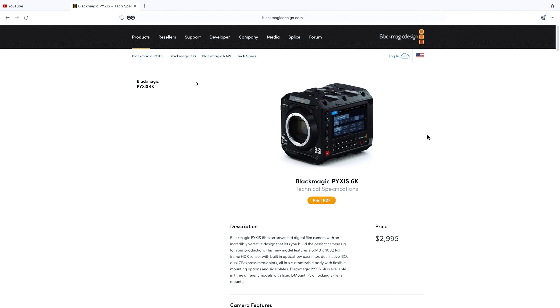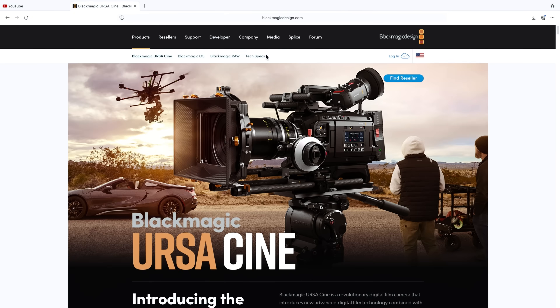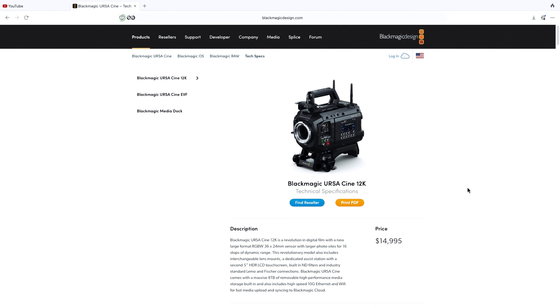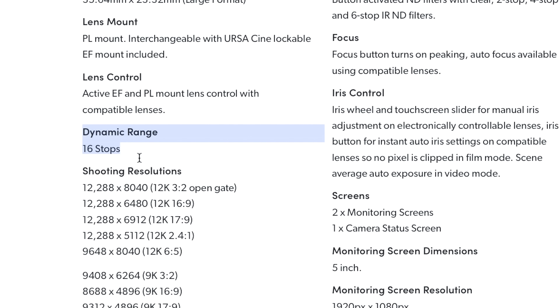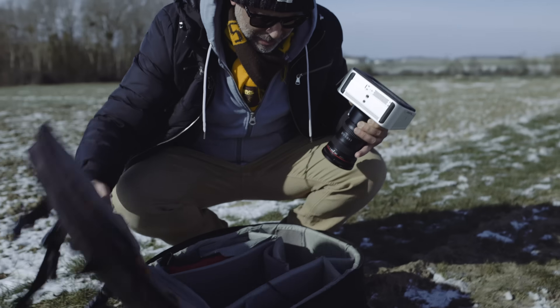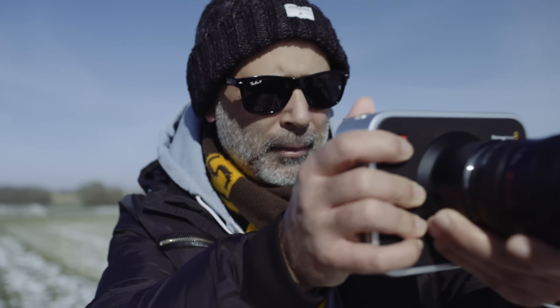What hasn't been mentioned is whether the sensor is DGO or dual native ISO — this information is just omitted from the product page. For example, the Pyxis is clearly listed as a dual native ISO camera with a rating of 400 to 3200, but the Ursa Cine page only lists 16 stops of dynamic range. There is no other sensor commercially available that performs this well that isn't a DGO sensor. The last DGO sensor Blackmagic Design sold was also not advertised — that was the Fairchild sensor in the original Cinema Camera. So I can only conclude this is a DGO sensor and that's how Blackmagic is getting the 16 stops of dynamic range, but drop a comment below and let me know your thoughts.